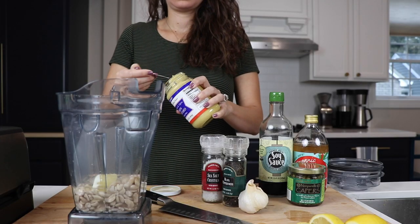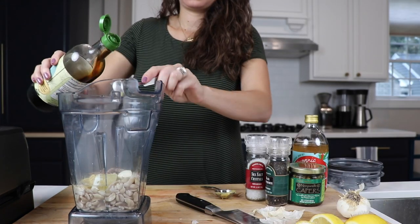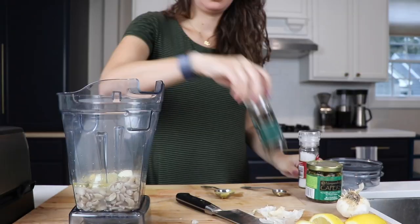pithy part. One tablespoon of Dijon, two to three cloves of garlic — here's one giant clove — one teaspoon of soy sauce, one teaspoon of apple cider vinegar, two teaspoons of capers, and salt and pepper to taste.